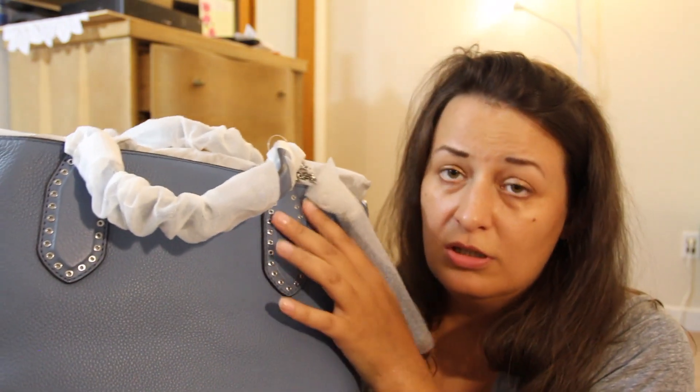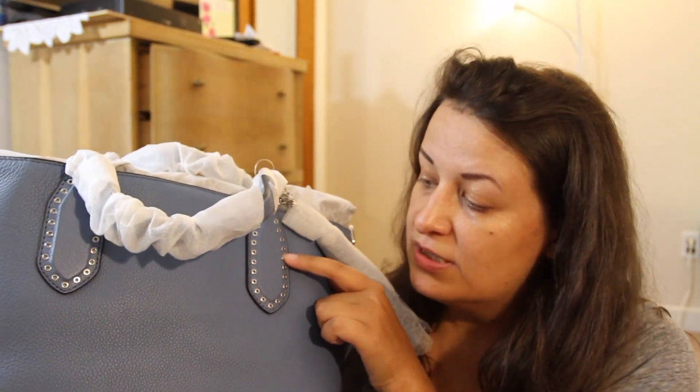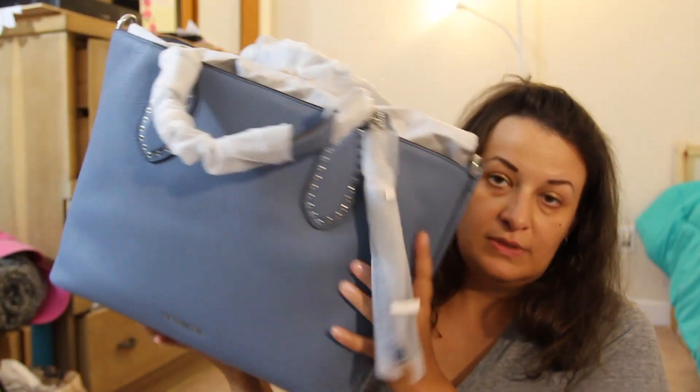This bag is made from leather and it has the Michael Kors sign here. It has nice studs all around. This model reminds me a little bit of the Louis Vuitton Neverfull because it's the same shape, but it's a little different.